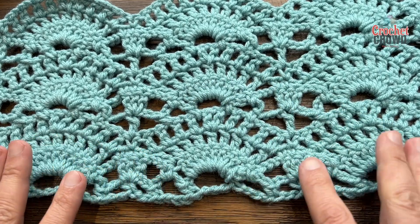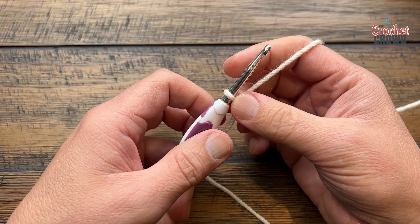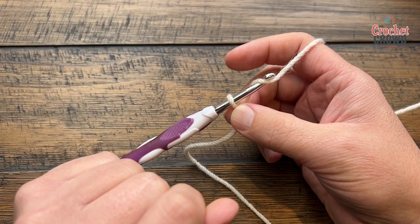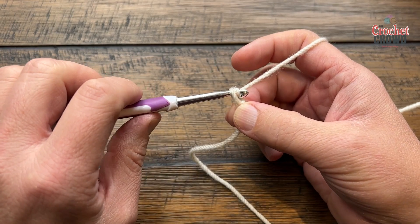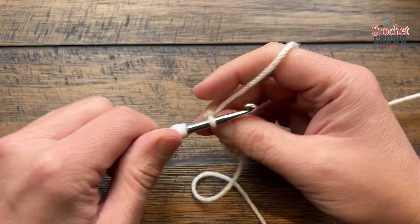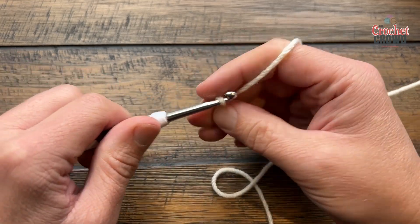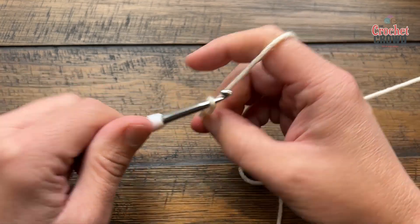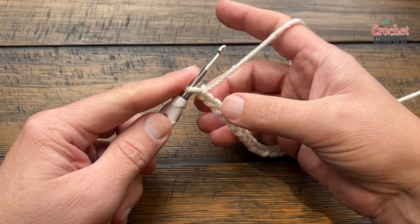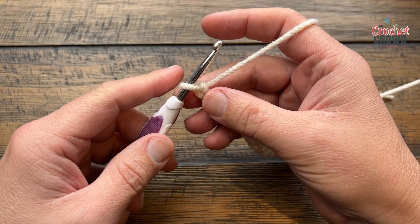If you'd like to change the size of this, it's in multiples of 18 plus 2. So you just go 18, 18, 18 and at the end just add two more. So count 1 through 18 — that is one of your fan sections — and then keep doing 18 until you're happy and then add two at the very end. Please do that and I'll meet you on row number one.